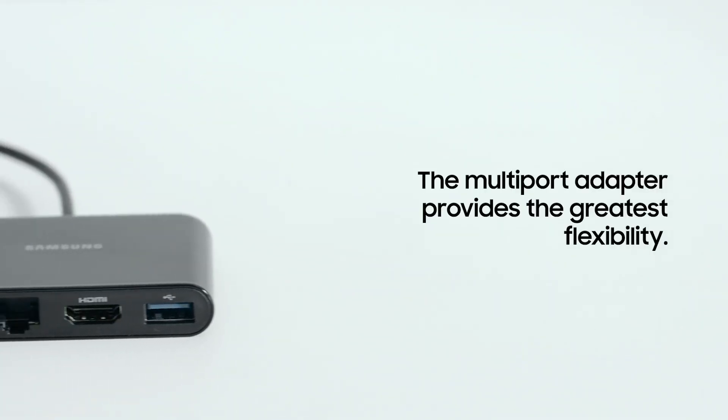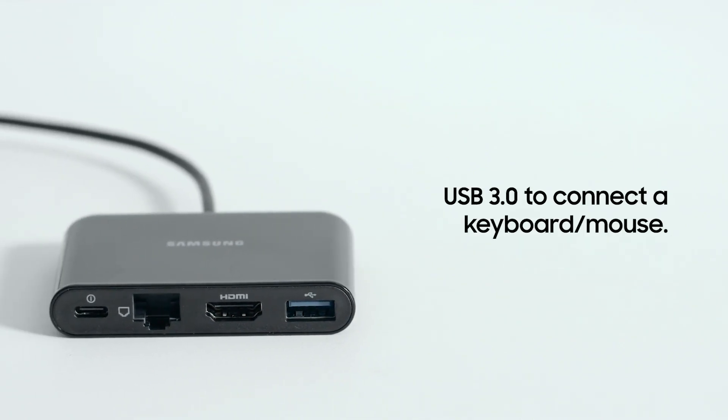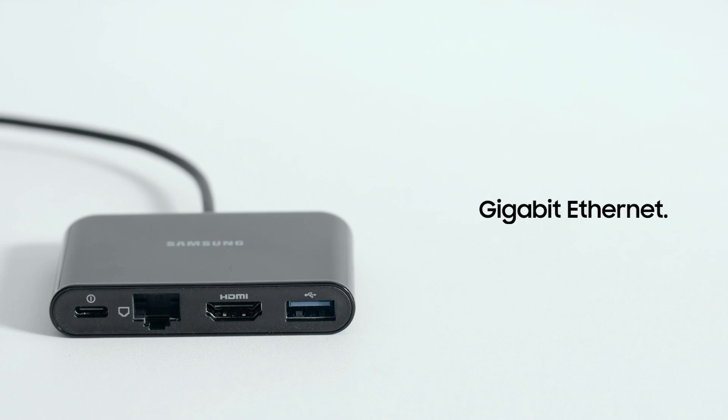The multi-port adapter provides the greatest flexibility. It includes a USB 3.0 port so you can connect a keyboard or mouse. You also have the option of wired connectivity via Gigabit Ethernet. Plus, there's a USB-C port to keep your device charged.